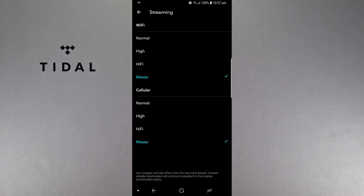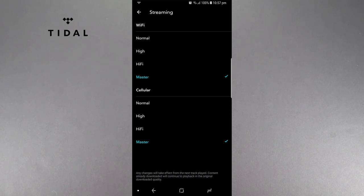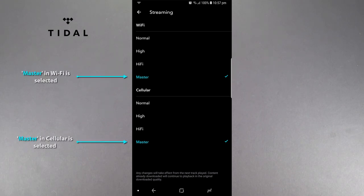First of all, please make sure you have a premium Tidal account to unlock Master. Navigate to the options and into streaming quality. Here you'll find the following screen with several choices. Please select Master on both Wi-Fi and Cellular.